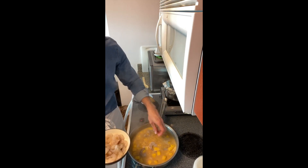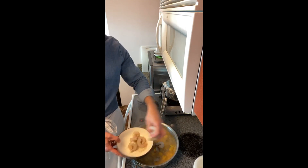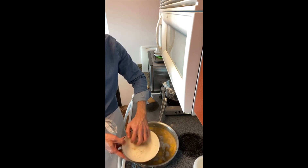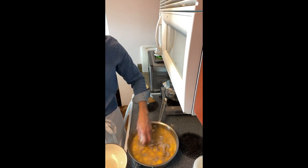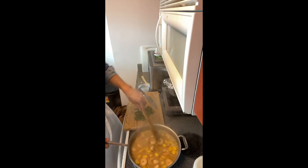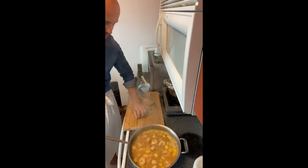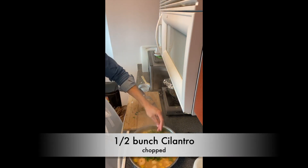Once it's boiling, I'm adding the shrimp. The shrimp goes in last because mine is already fully cooked. Then I add the cilantro.